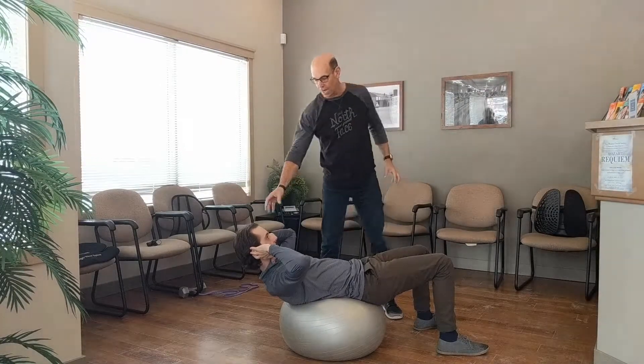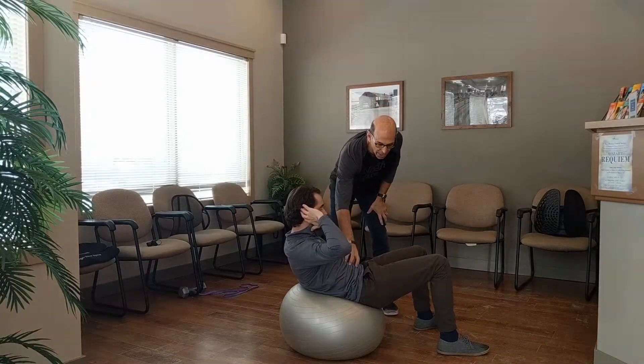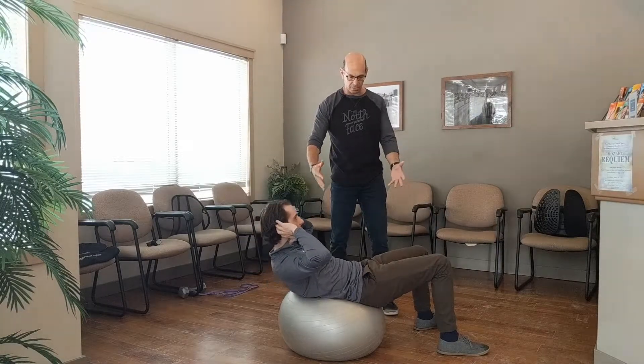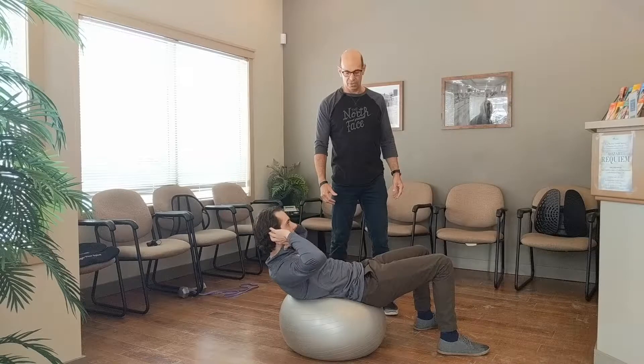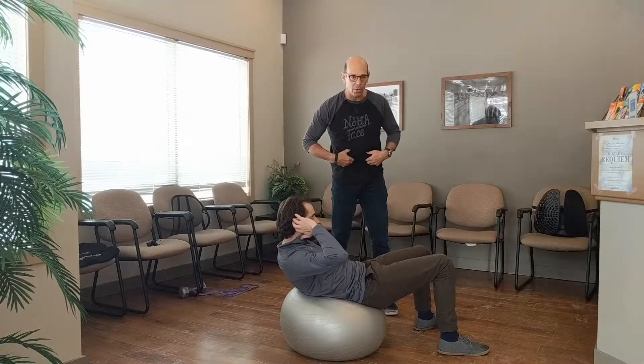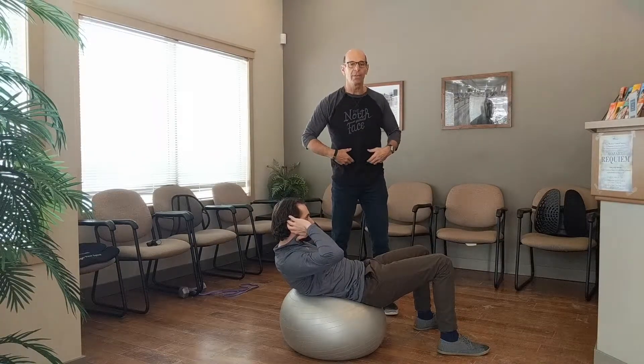You want to place your hands right around your ears, and then you're going to crunch up, just trying to contract your stomach — trying to get closer to your knees. You want to hold it; I like the three-breaths kind of thing, though three breaths might be too much for this one. Hold it, then come down and relax.